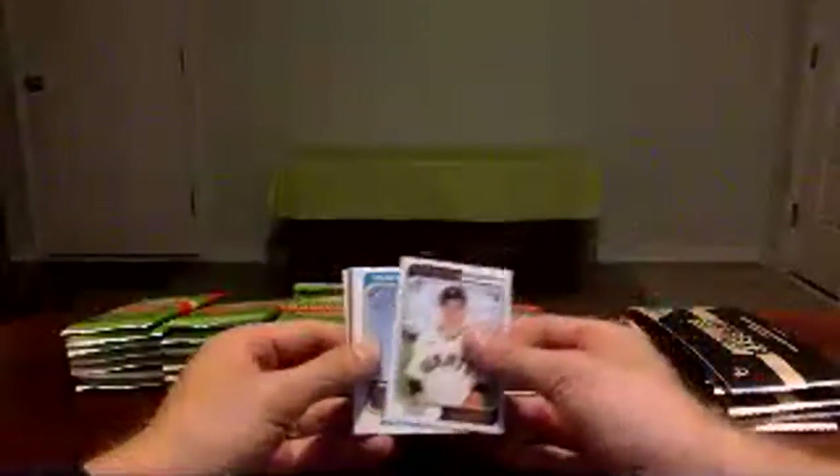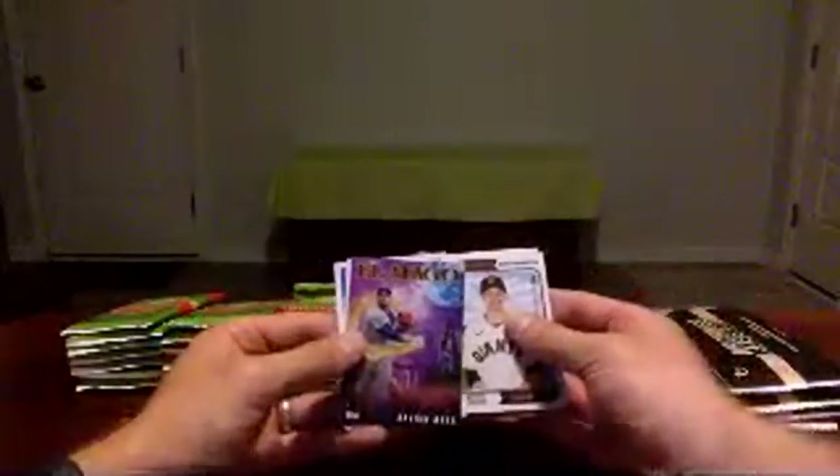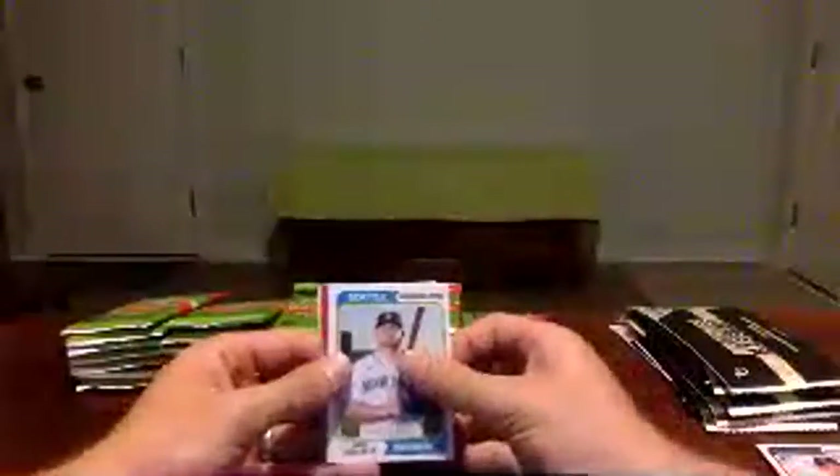Mauricio Dubon, Justin Dunn, John Smoltz, Eugenio Suarez, Kevin Biggio, and El Mago Javier Baez — another double there. Jackie Robinson and Raymond Laureano. Vogelbach, Mike Mustakis, Andrew Benintendi, Aroldis Chapman the Yankees, Jorge Polanco, and then Bryce Harper — red parallel, that is numbered 75, number 33 of 75. Not bad, we've got our third parallel, Bryce Harper going to the Phillies. Throw that one to the side. Sam Hillard for the Rockies and Bristar Graterol for the Dodgers.